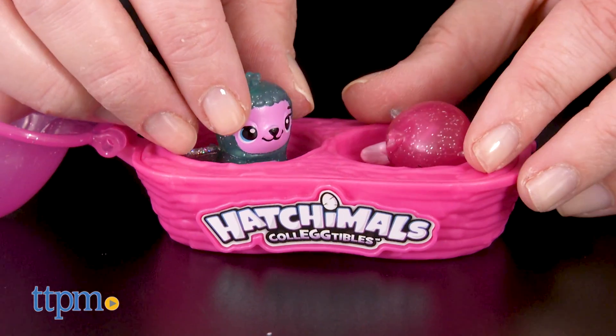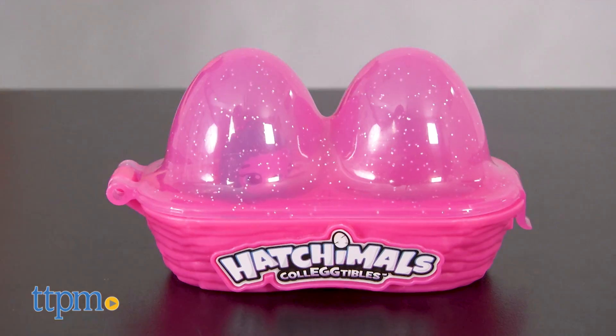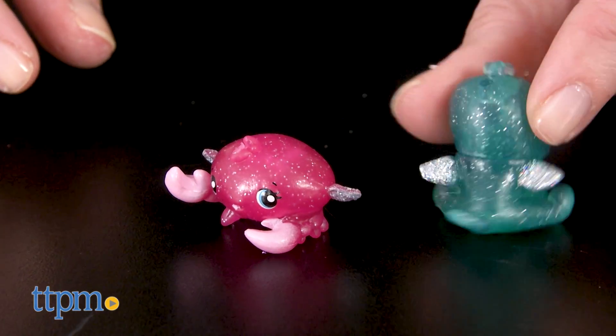Hatchimals fans ages 5 and up will like the surprise of not knowing which collectibles they're getting until they hatch the eggs. And with only six glittery ones to collect, these Glittering Garden ones are going to be extra special.